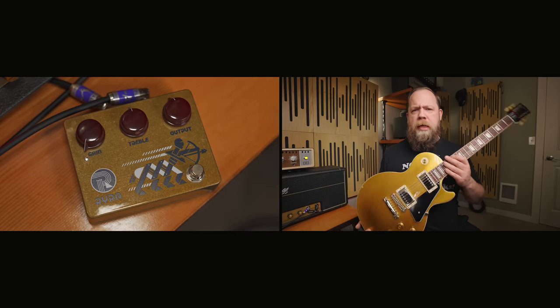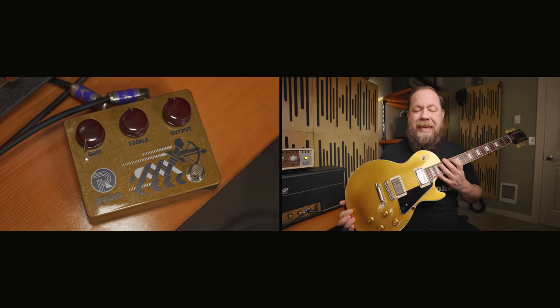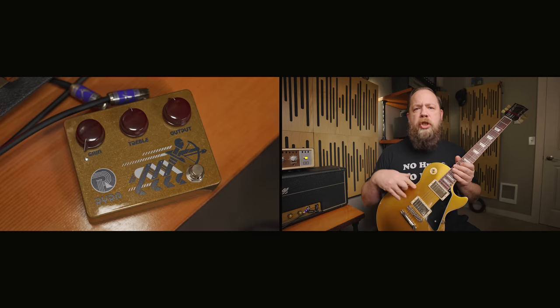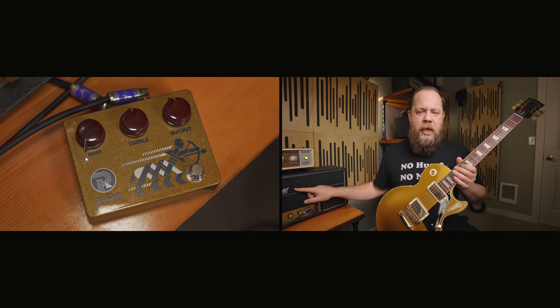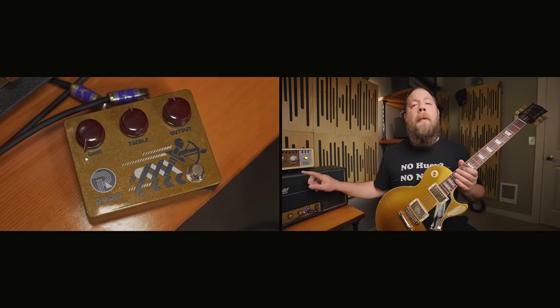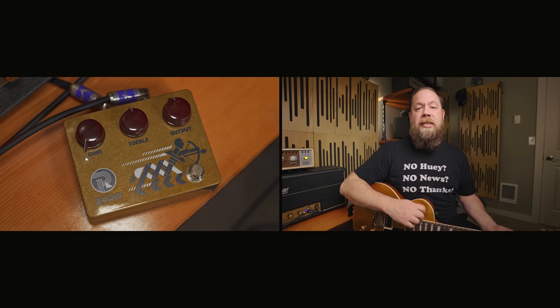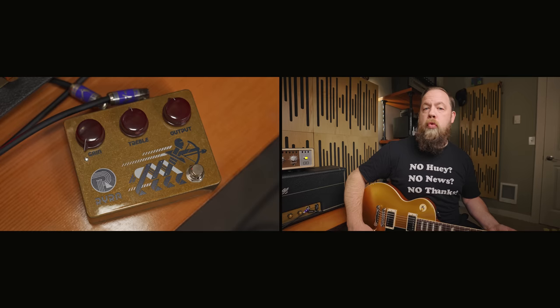I am plugged into my 1950s-spec 2019 Gibson Les Paul Standard with Seymour Duncan Saturday Night Special pickups, into the Ryra Clone, into my 1959 hand-wired Marshall Plexi, into the Universal Audio Aux Top Box. This is my base tone — I'm not going for a totally clean tone; I want a little bit of breakup to begin with.